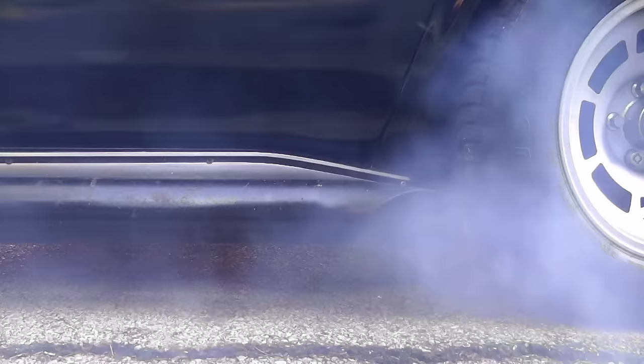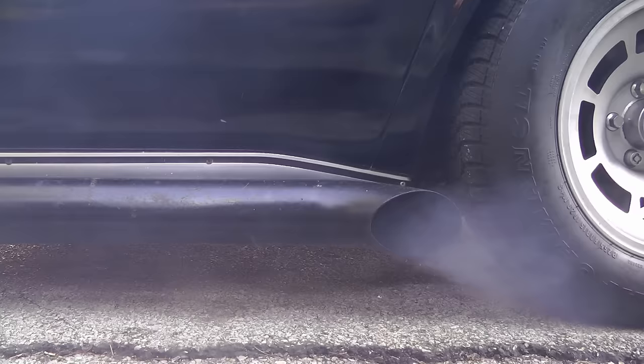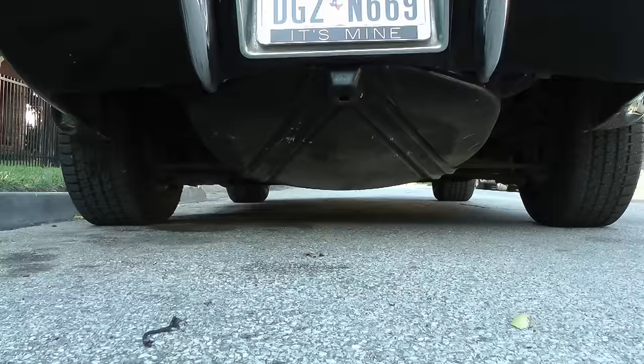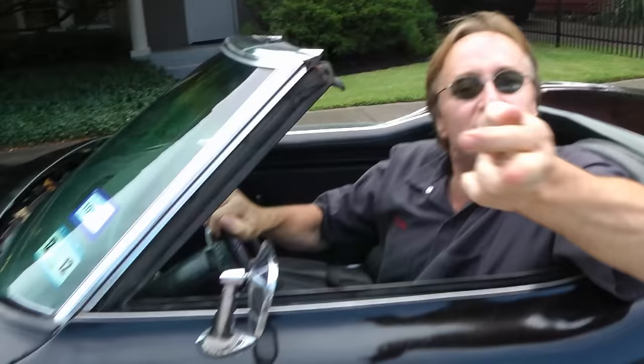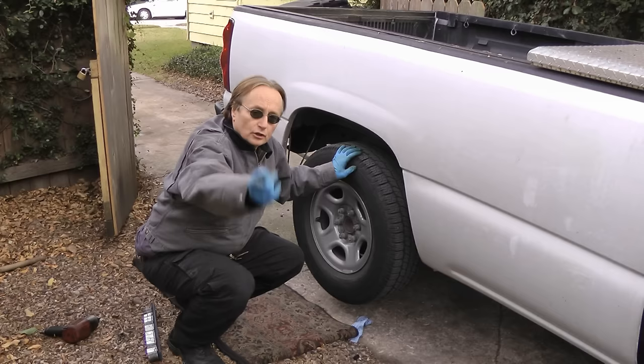Rev up your engines! It's time for the Scotty Kilmer Channel! Today I'm going to show you how to fix grinding brakes.